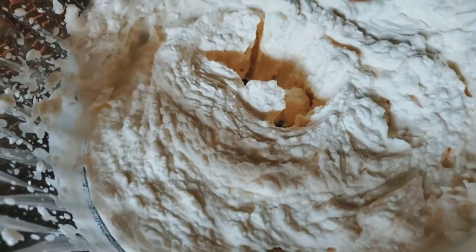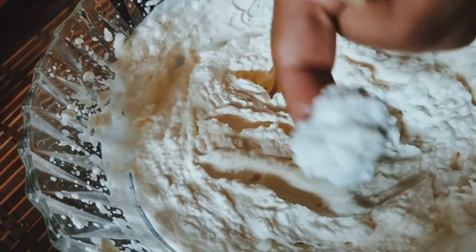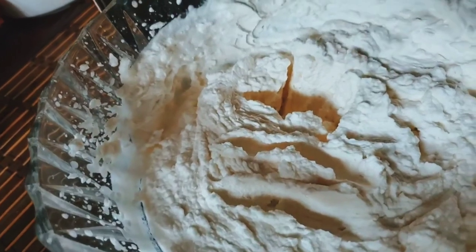We need the right texture — see, it's that thick. I will keep it in the fridge for at least 15 to 20 minutes.